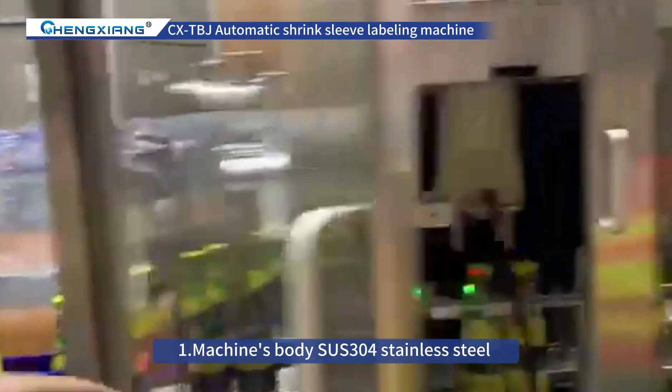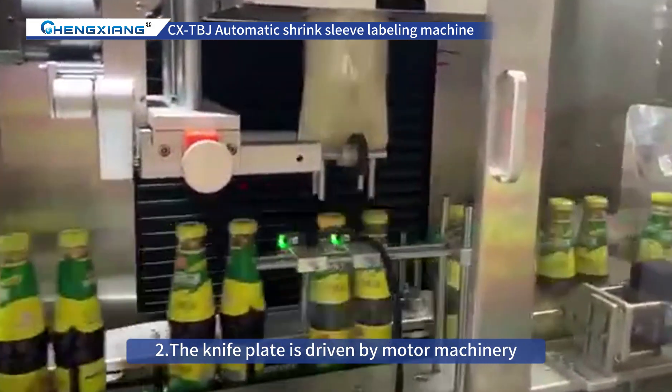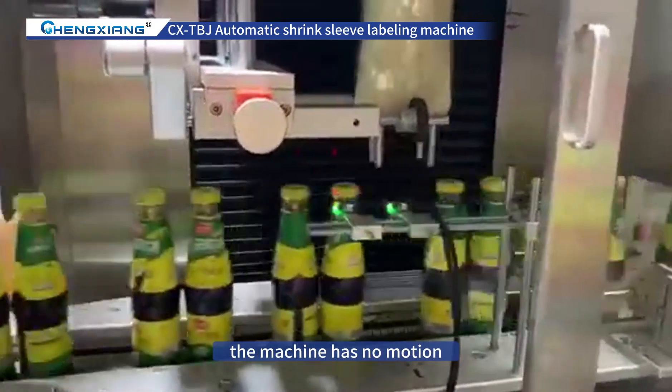1. The machine's body is SUS-304 Stainless Steel. 2. The knife plate is driven by motor machinery. When no bottle is delivered, the machine has no motion.